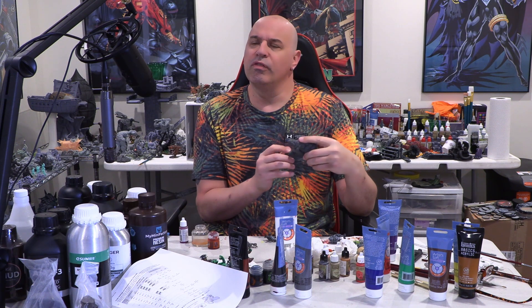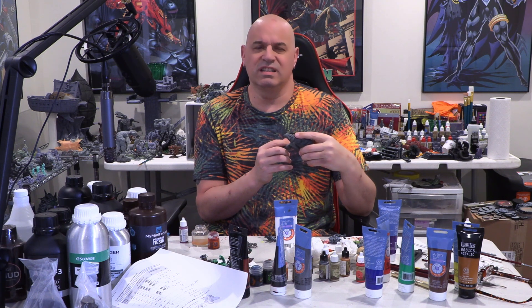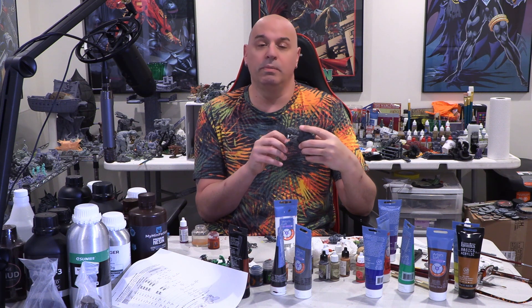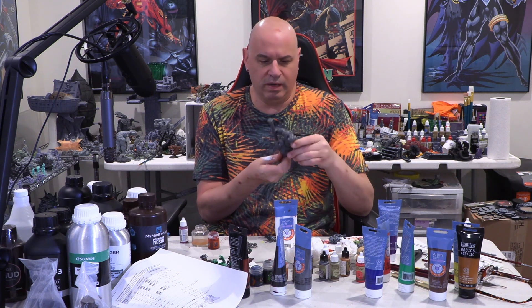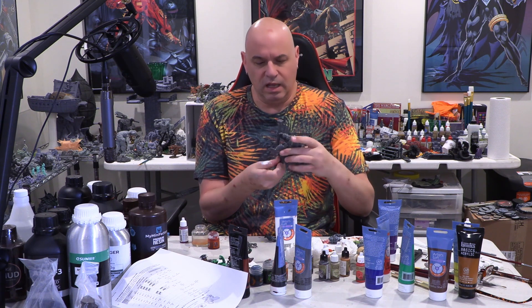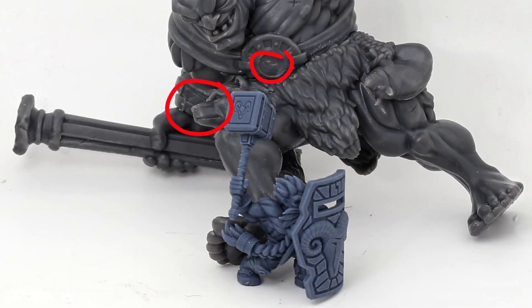I did mix a little bit of the Siraya Tenacious Obsidian Black resin in there, so maybe that was one area where the resin didn't mix in that well — it's a little lighter. It's a little weird, but I don't think it was the printer at all. The print looks fantastic — look how clear the bear's head on his waist printed out. I think that's really great.